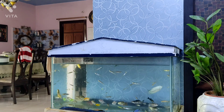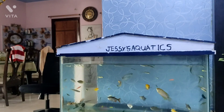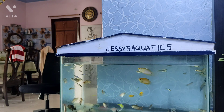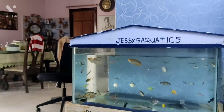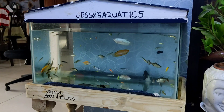Soon I'm going to get a filter for this — I'm thinking of a HOB or a sponge filter. This aquarium looks pretty good and I really like it. Thank you guys for watching this video. Stay tuned for the next one — this is Jesse from Justice Aquatics, bye bye!